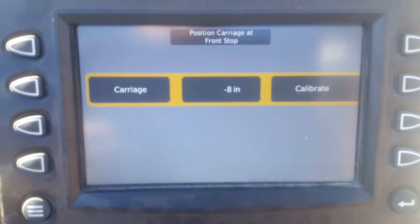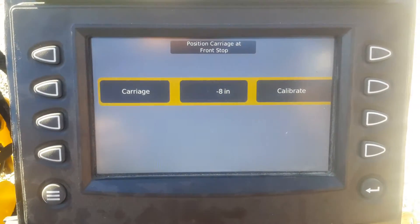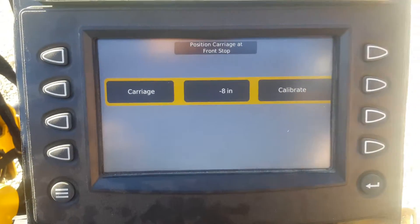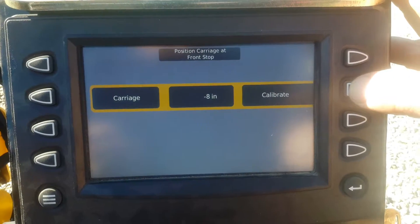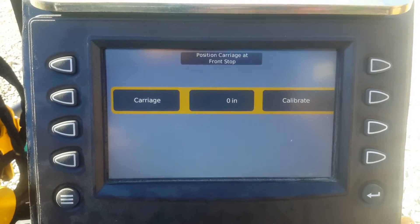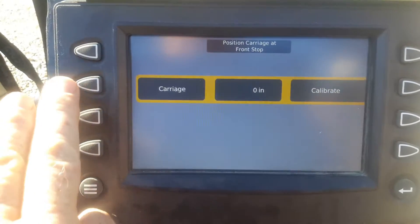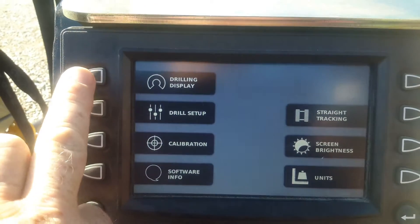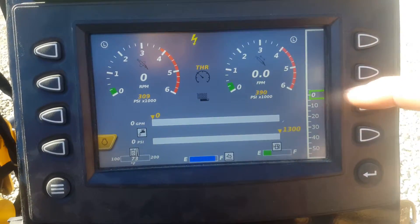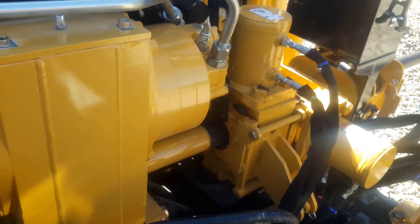Now if we look at our display it's telling us that we're negative 8 inches, which we know is not correct. So now we're at the zero mark on our drive motor since we're all the way forward. We're going to push on our calibration button. That zeroed out our calibration. So now we can go back to our driller screen. Showing now that we are definitely at zero and our drive motor is definitely at zero.